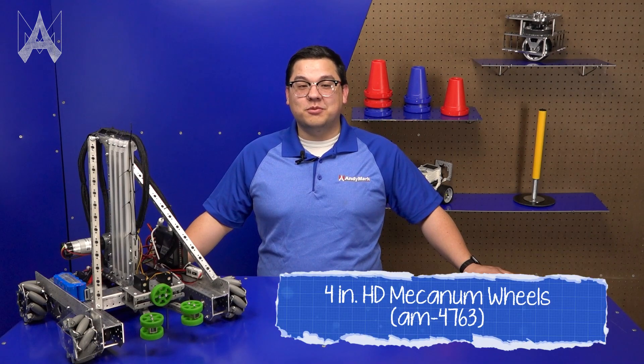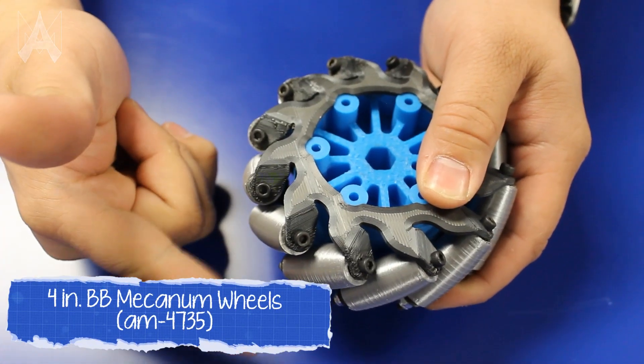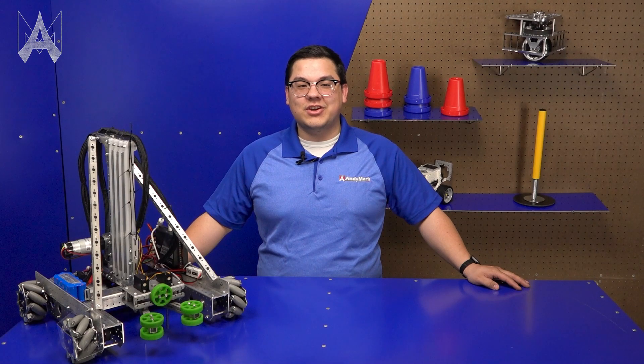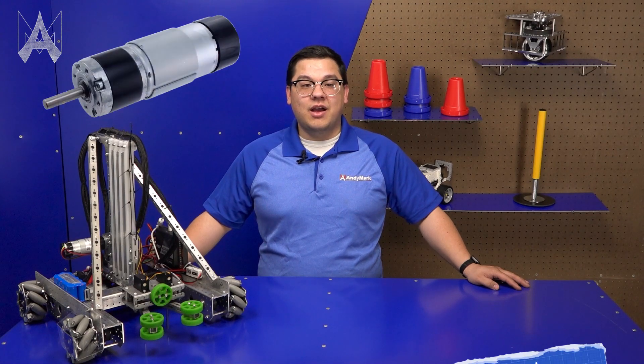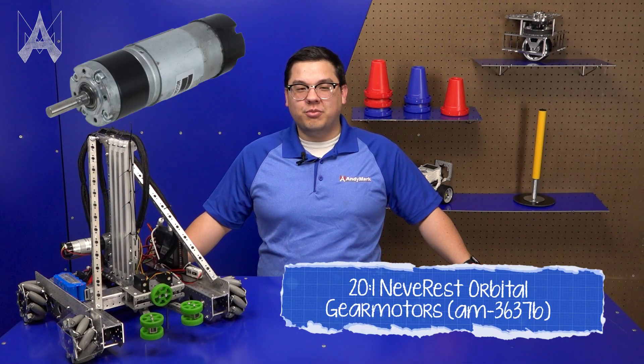Our HD Mecanum wheel is a more heavy-duty wheel that teams may recognize from past seasons. Our new BB wheel has a ball bearing in every roller, providing an incredibly smooth ride. For motor options, teams can get the chassis with no motors if they already have them, a faster 14 to 1 ratio, or a 20 to 1 ratio for more precise movement.